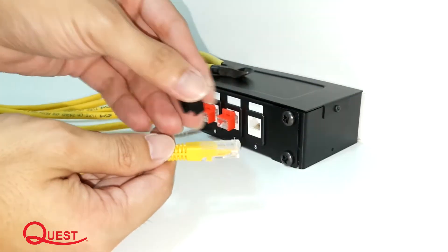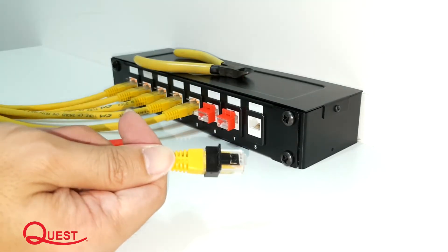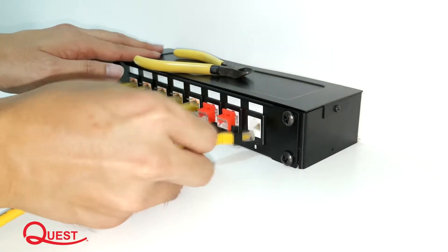Slide the clip on flush against the base to complete installation. Secure the connection by inserting the Patch Lock cable into the network port to activate the locking mechanism.